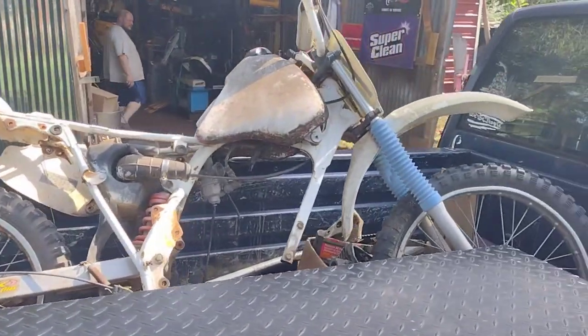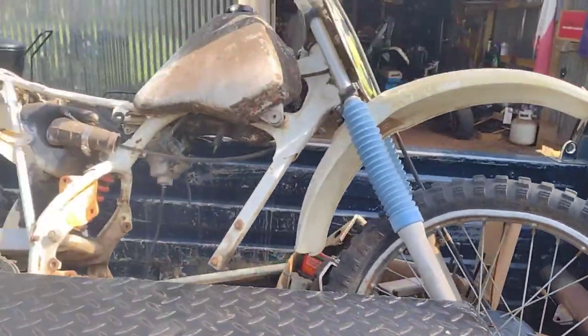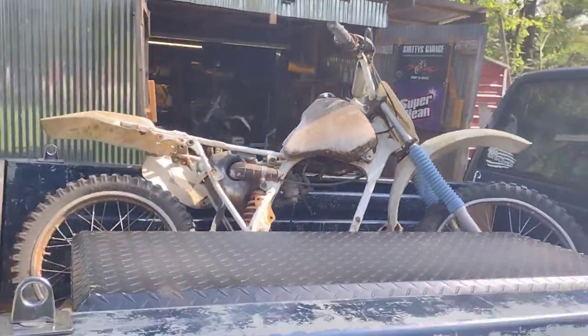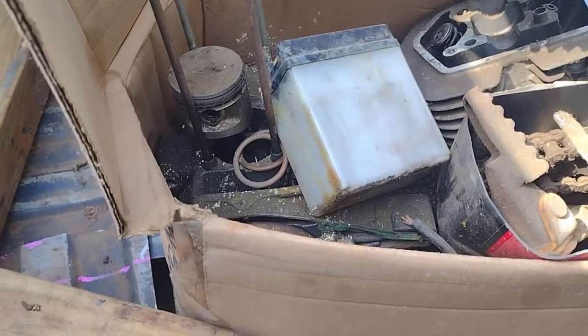Alright guys, so I ended up with the bike and a whole box of parts. That's going to be interesting — I saw all this stuff mulling around in his garage back in there. So let's get this unloaded and see what all we actually have. That's gonna be fun.